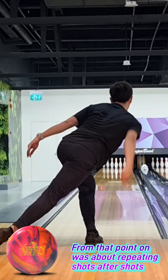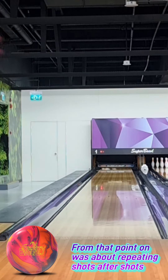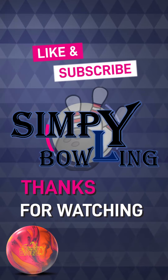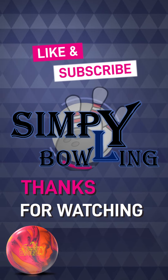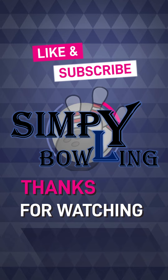From there it was really happy bowling and high scores. Thank you for watching Simply Bowling.